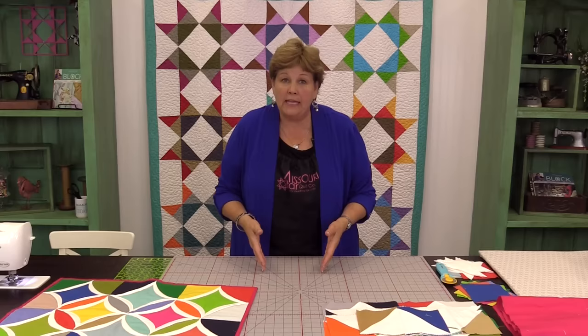The cathedral window is one of those old quilt blocks that — I was probably 17 or 18 when a lady showed me how to do it. And I still have that baggie of little squares because it was so overwhelming to even think about finishing it that I just didn't. But now you can do it quick and easy and I'm going to show you how.